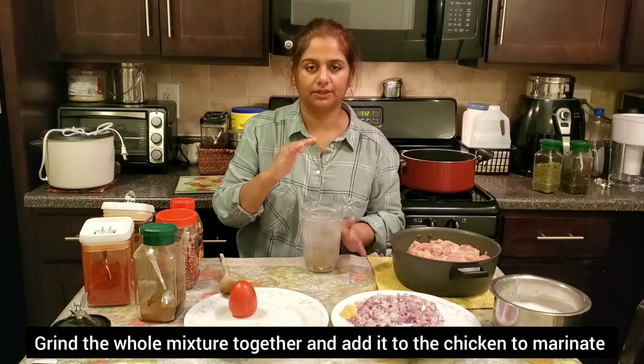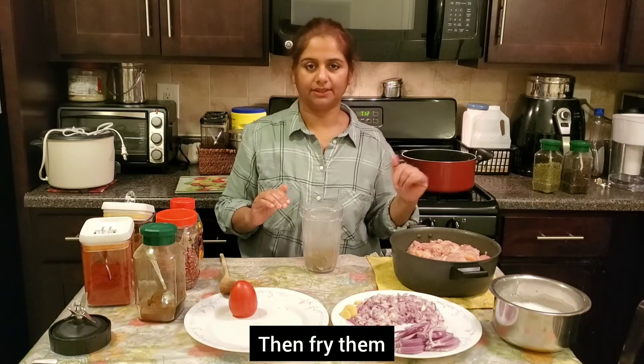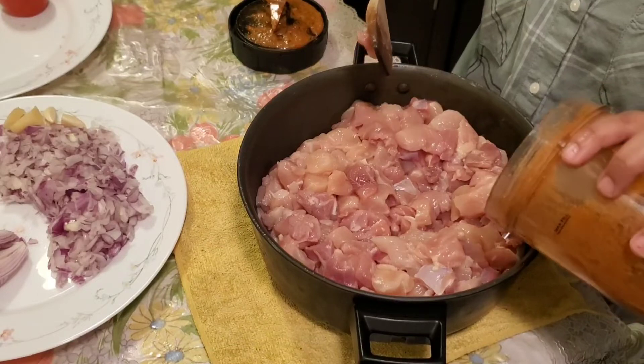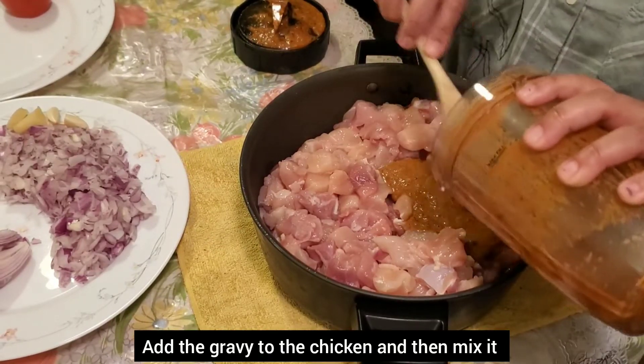I am going to grind it. I am going to blend it until it's perfect. 2 tablespoon of olive oil. Mix the mixture of olive oil. Mix it with gravy.